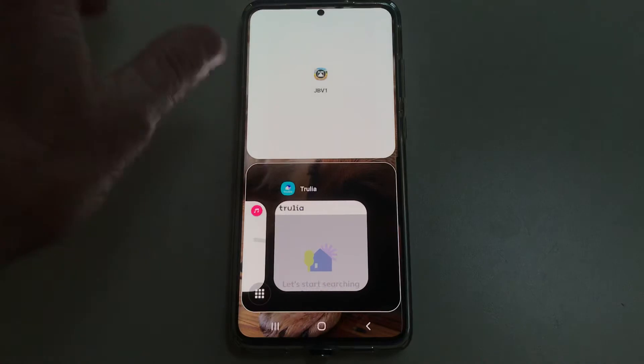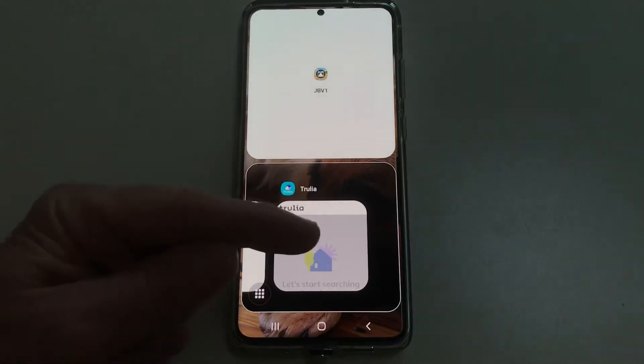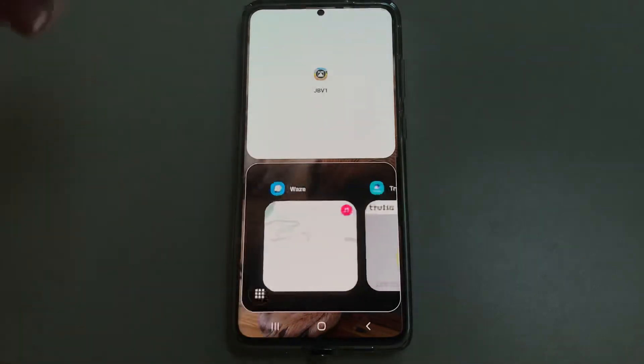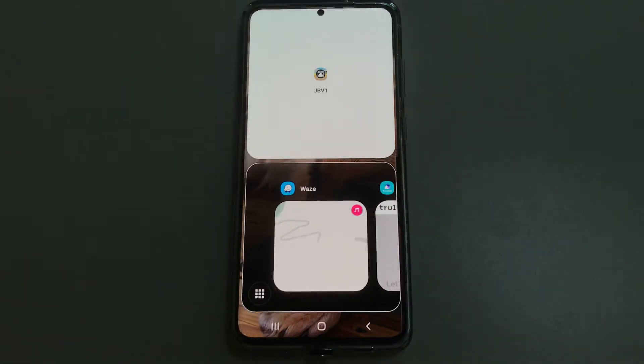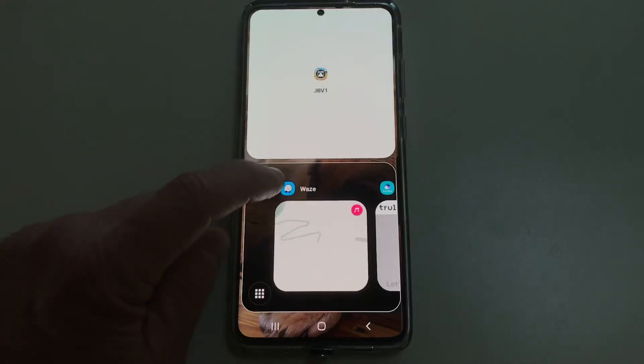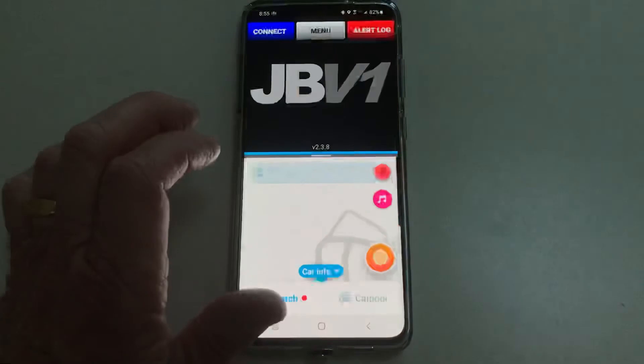Alright, so the first app — the top one — is already set. Now we're going to select what goes on the bottom. You do not want to tap on the icon for Waze; you want to tap on the actual app. So tap on that.